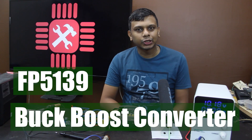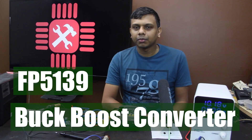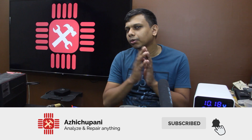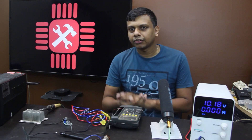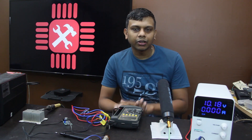Hi guys! This is the first episode of IJJN8. We have set up a new UPS. I'm going to tell you how to rectify it in this video.